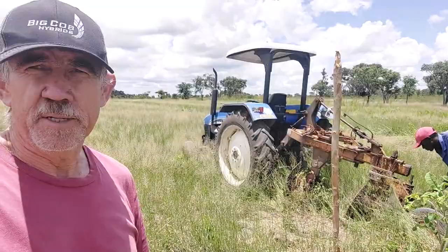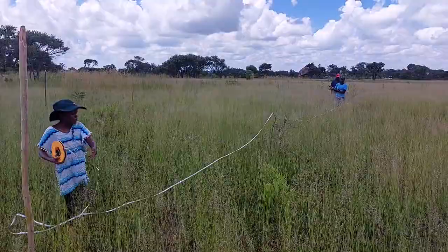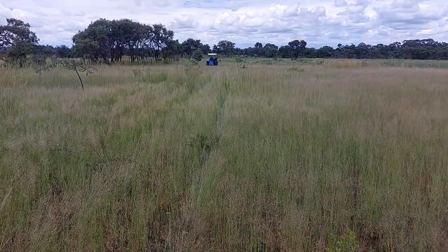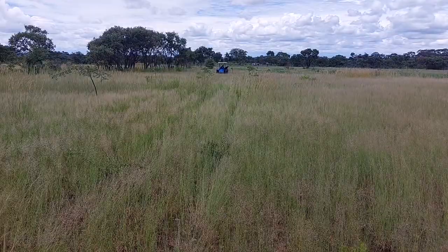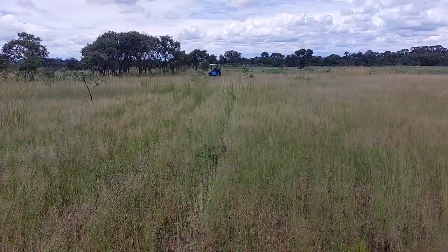We are laying out the orchard on a north-south row line. With the tractor and plow we are going to make ridges on top of which we will plant the orchard. The spacing between the ridges will be about 8 metres, and the in-row spacing of the trees will depend on the kind of tree that we are planting.